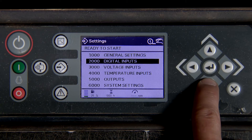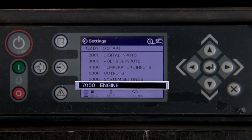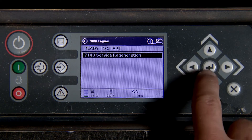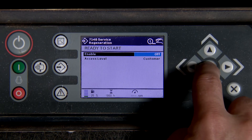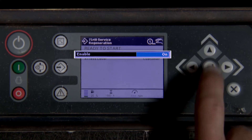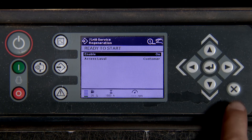Scroll down to 7000 engine and press enter. Press enter for 7140, then press enter again. Press the up arrow to turn on service regeneration and press enter. Press the X button three times.